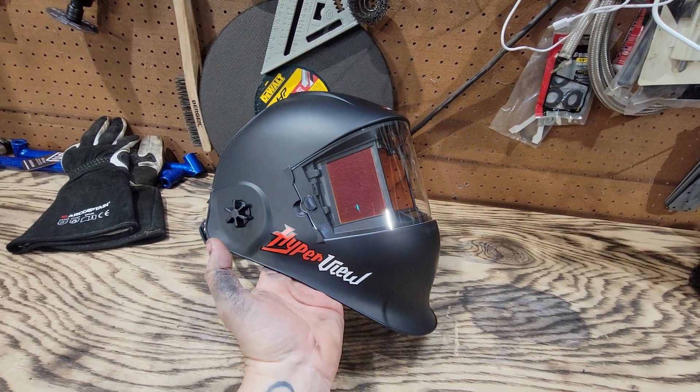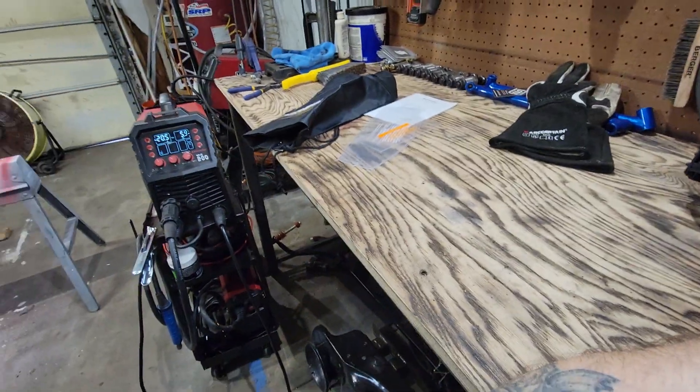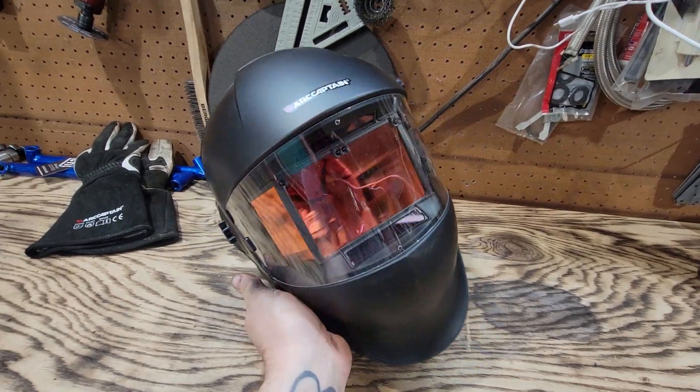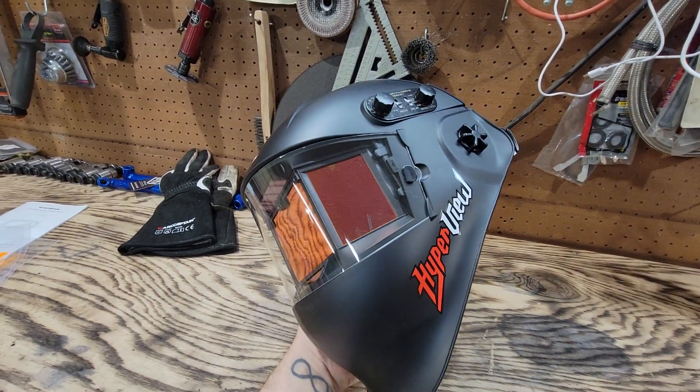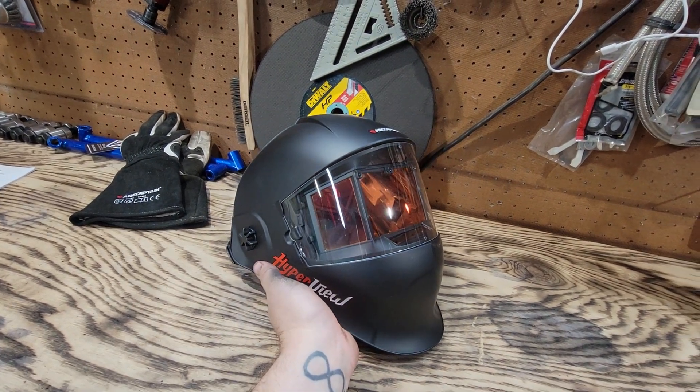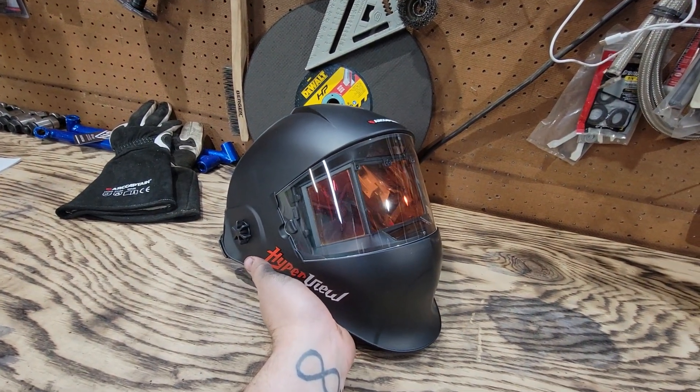Ark Captain reached out to me in a previous video when I was talking about their welding machine right there. One of their guys reached out to me on Facebook and said, hey man, wanted to thank you for putting our stuff on your videos.